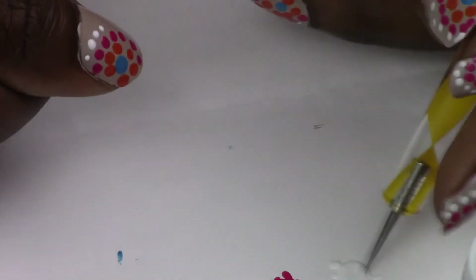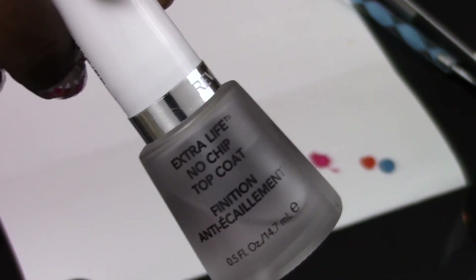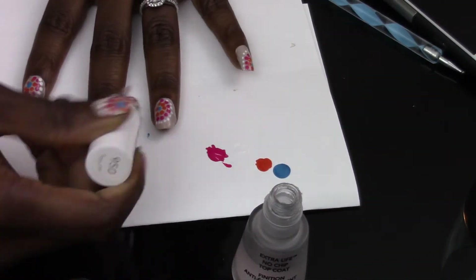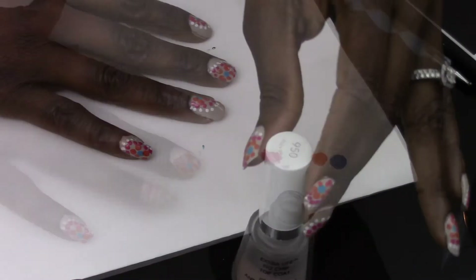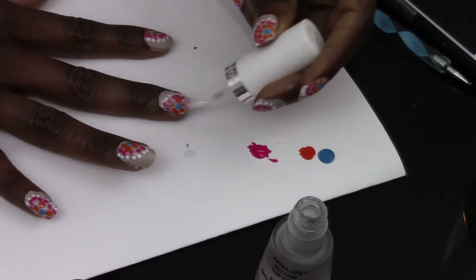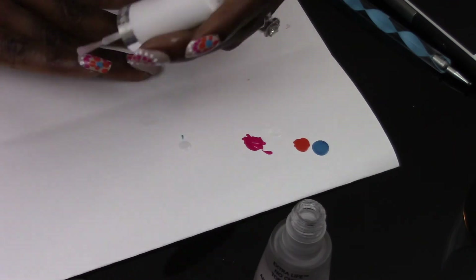Once you're done, you'll see a beautiful spiral pattern, and remember that every other nail mimics the look so they end up appearing connected. Make sure all the dots are completely dry, then take your top coat and brush it on each nail — that gives us a beautiful shine.